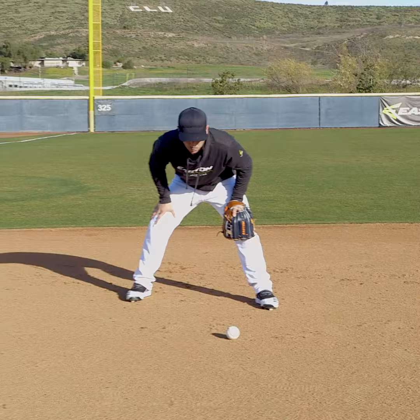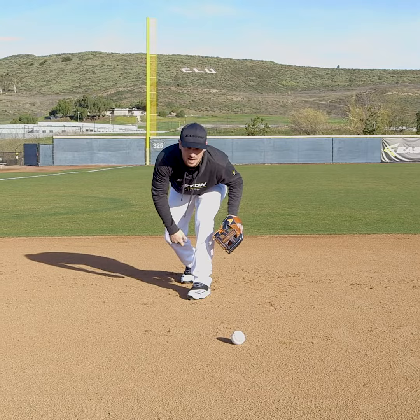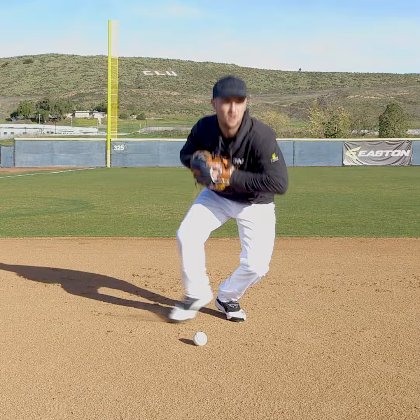One big thing in this drill is how you land on that last step. Get in your ready position, left foot to the right side of the baseball — now it's on my left eye, I can see the hop. Bring my right foot up and land with my left heel in the ground. I never want to stop my feet; I want to keep my feet fluid throughout the whole motion. So I land on my heel, shift my weight to the toe, catch the baseball, move towards first base, and make a throw.